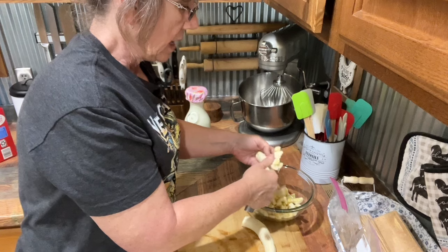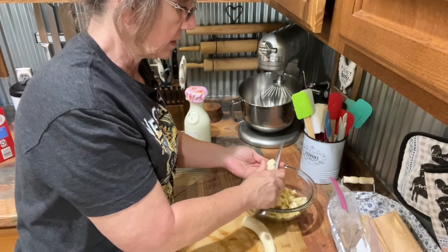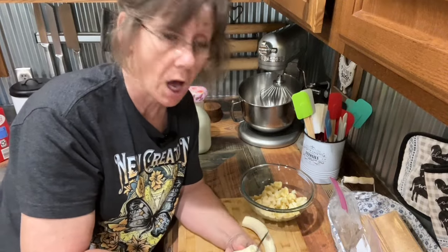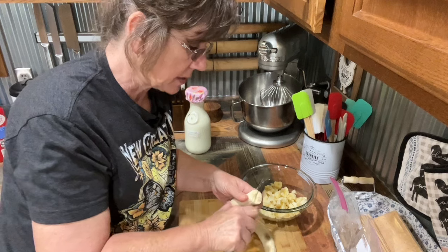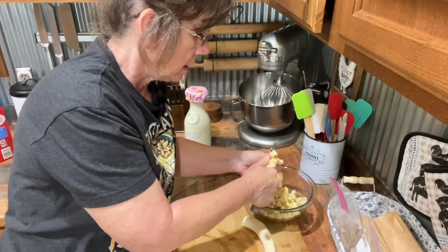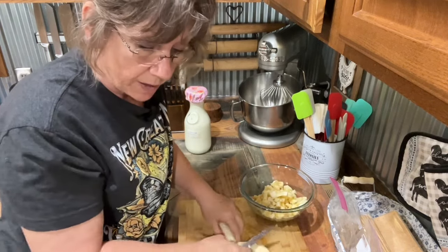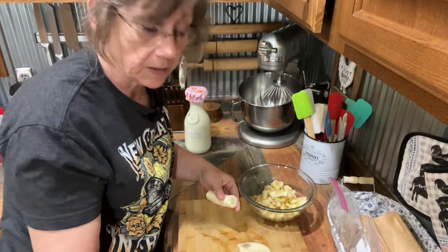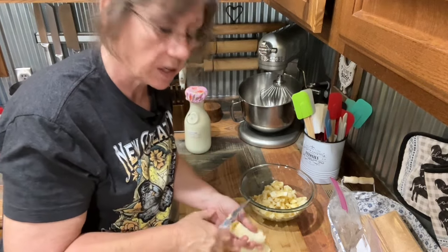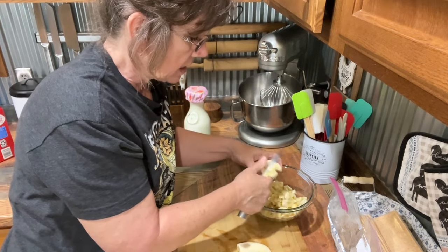They're getting a little soft, and that's really the best way to make bread or anything like this. You get more of that banana taste if they're just a little bit overripe — a lot overripe, actually. Sometimes I'll let them sit on my counter until they get just about black, and that's the best time to make any of this stuff. When they're freckled real good like this, that's a good time too. You just don't want them when they're green — you won't get any of the flavor out of it.